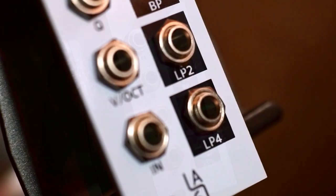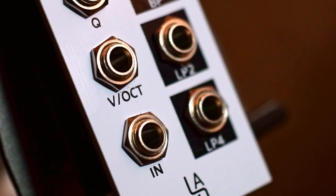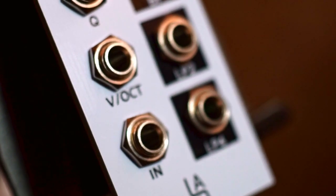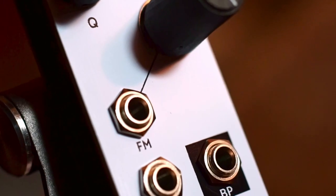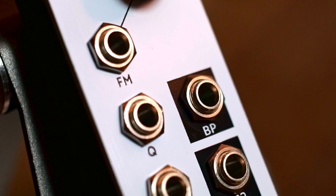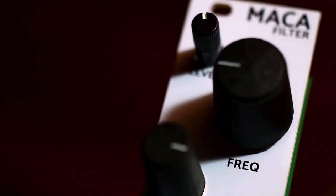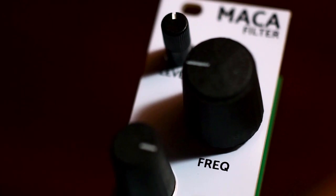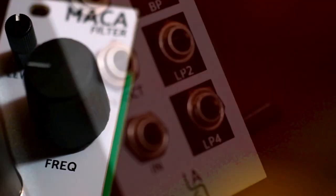It's a four-pole multi-mode filter based on the SSI 2140 integrated circuit, essentially an updated version of the classic SSM 2040. The new SSI 2140 adds better temperature compensation and a VCA that helps eliminate low frequency damping at high resonance settings. Besides the obligatory four-pole low-pass, MACA adds both two-pole low-pass and four-pole bandpass outputs.